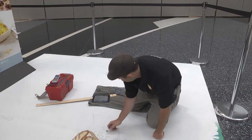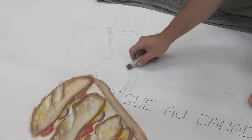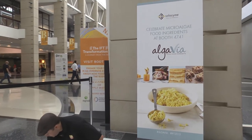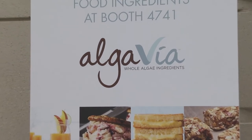I am Sean Hayes, known as the Chicago Chalk Champ. I'm doing a mural piece — a 3D piece of a table full of food for a client here at the IFT show. It's Algevia.